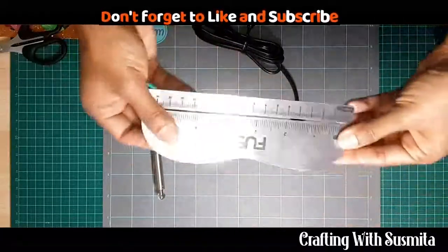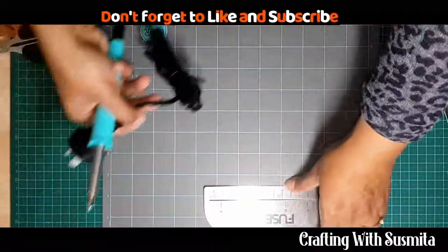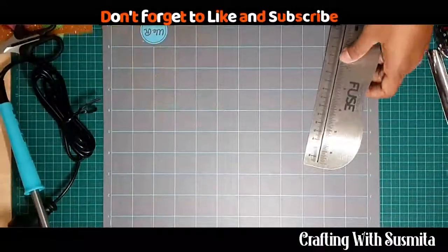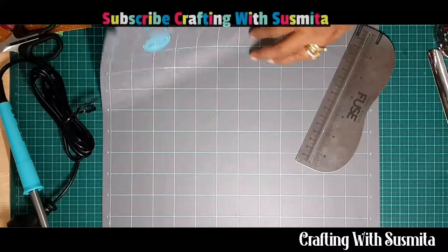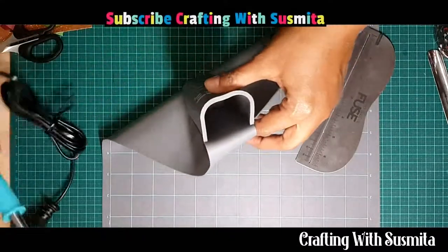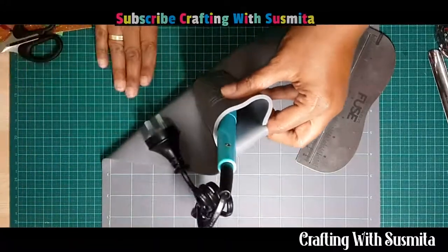I also purchased this heat resistant mat and holder. When the fuse tool is really hot, you can put it inside this holder so you're not actually damaging your workspace.